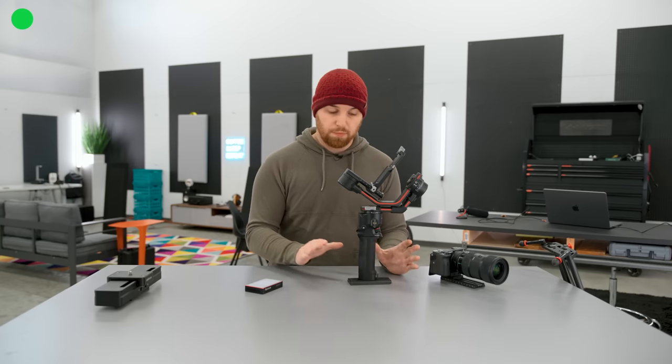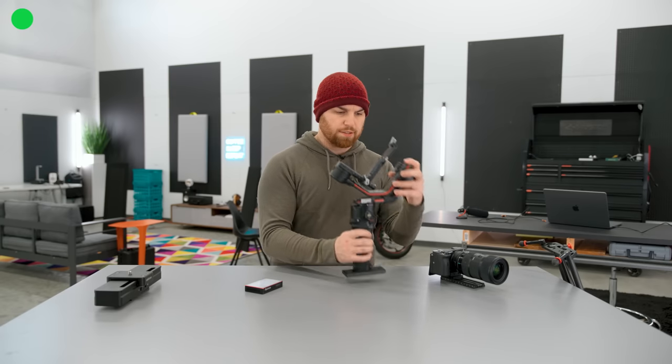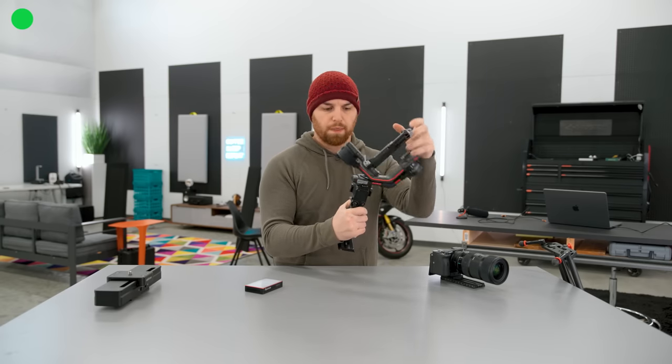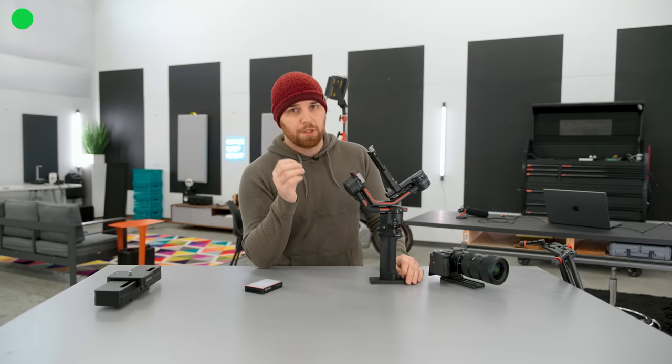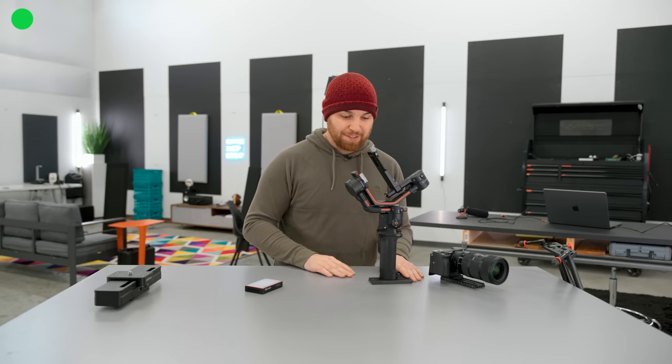The first motorized tool that I adore is this DJI Ronin — I think it's an RS2 is the official name. This thing is about a thousand bucks — worth every single penny. It's super smooth. I can do 160mm macro shots with this thing, panning, tilting, rotating — it can do some incredible stuff very, very smoothly. It can also handle a heavy payload, so that fully caged A7S III that this is shooting on can go on here no problem. This is definitely my favorite piece of motorized equipment that we use.